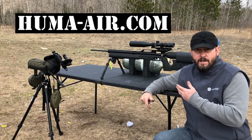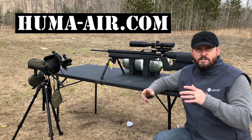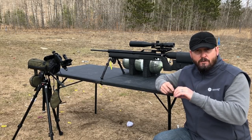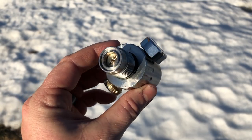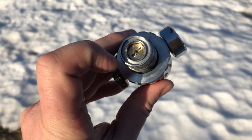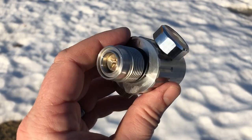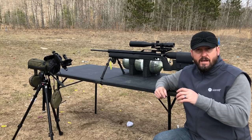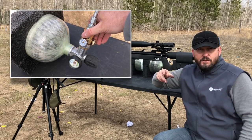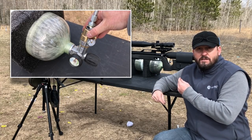I'm actually using the Huma external regulator, and there's two different styles out there. One you can get is adjustable with a screwdriver within the valve. Here's the Huma external regulator that doesn't have the external adjustments - this one has an internal adjustment where you use a screwdriver, so it's kind of a set-it-and-forget-it type of model. There's another one you can get from Europe where you can actually twist it and adjust the pressure on the fly.